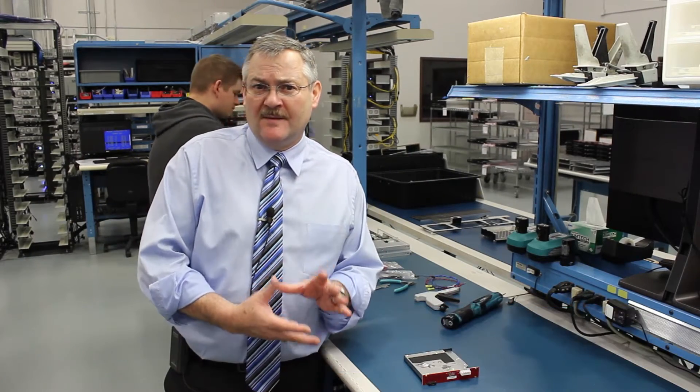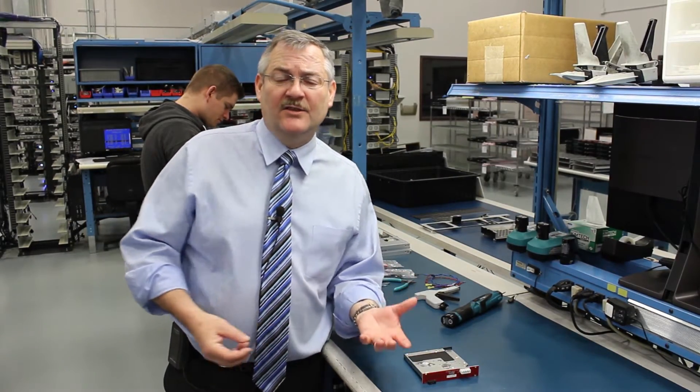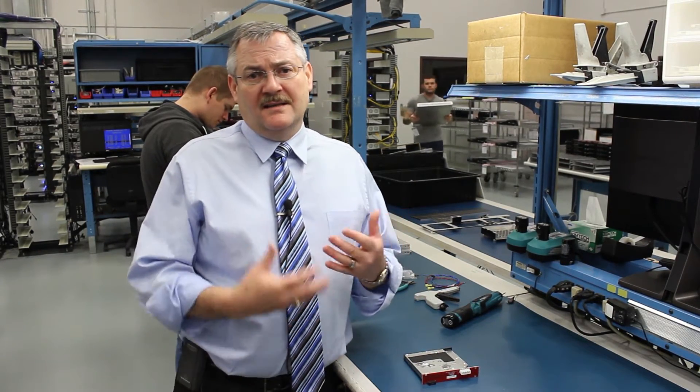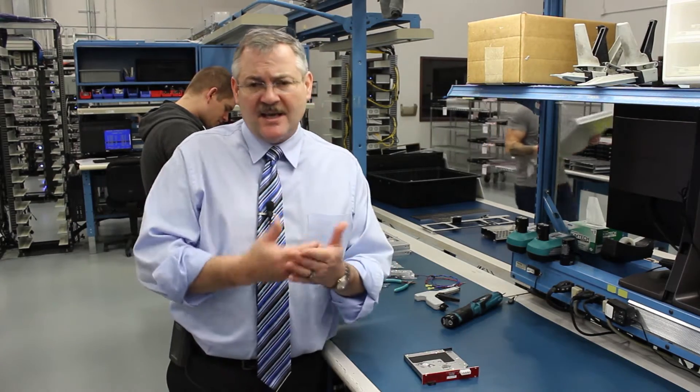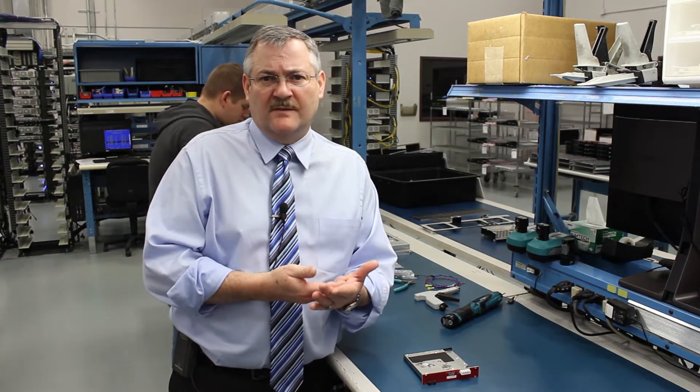Hi, Jim Shaw here from Crystal Group. Wanted to spend just a moment talking about when is it really important — or essentially critical — to do a tolerance analysis. Our general rule here is anytime you have an electrical interface with a mechanical interface, that's a must-do in terms of tolerance analysis.